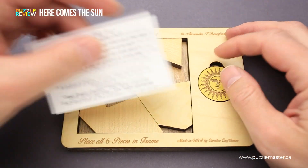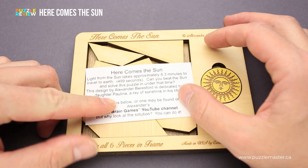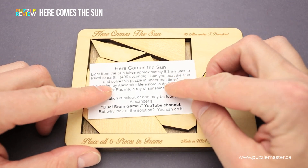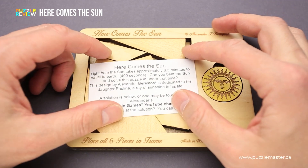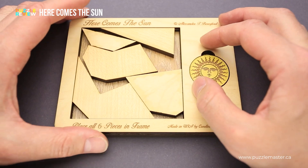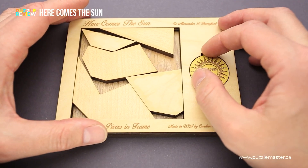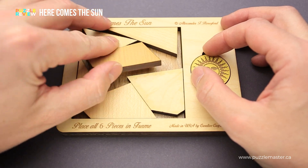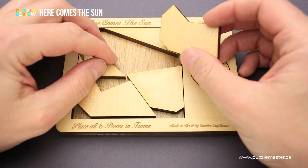The small note that comes with the puzzle says that light from the sun takes approximately 8.3 minutes to travel to Earth — about 500 seconds. Can you beat the sun and solve the puzzle in under that time? So with the puzzle comes a challenge: you have to solve it in under 500 seconds, which is probably around eight minutes.